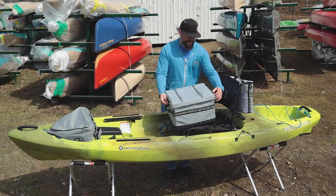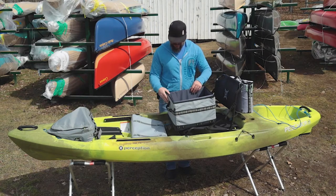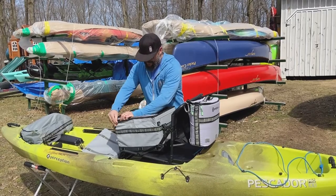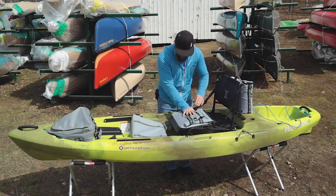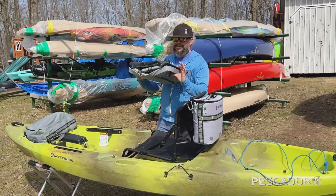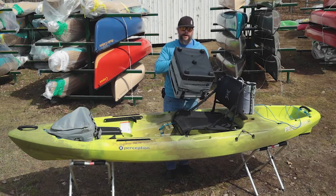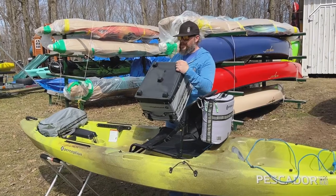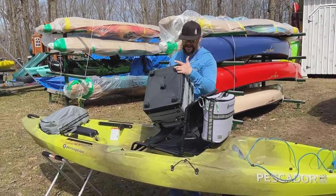The other neat thing about this kayak crate is the ability for it to just fold up. So for long-term storage, it's not going to take up much room. On the bottom, we've got these nice raised feet, so it's going to keep it out of any pooling water in your tank well, keep the bottom of the bag relatively dry, and keep everything safe.